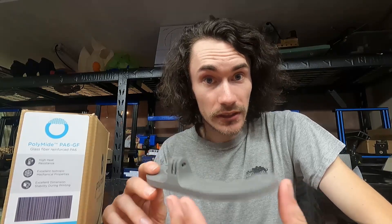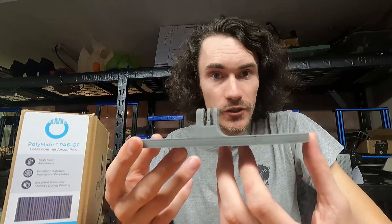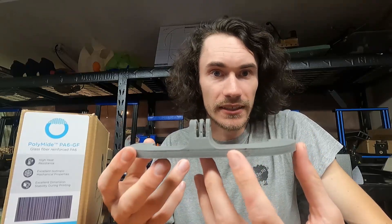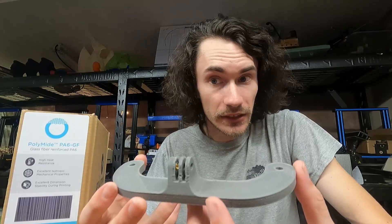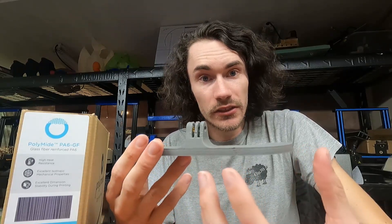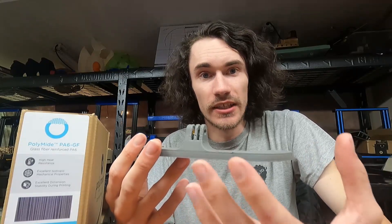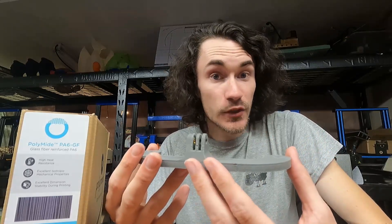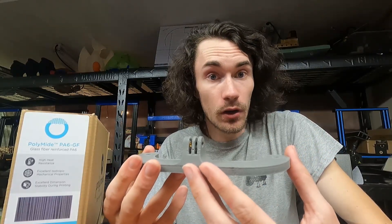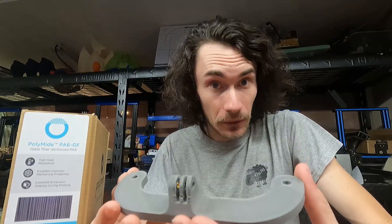So far, printing with it, I'm actually very, very impressed. Like with any nylon, you're going to need to print at a high temperature, at a relatively slow speed, and you're going to want to keep it as dry as humanly possible — because nylon is a moisture sponge. Especially at higher printing temperatures, that water will boil and that causes problems.